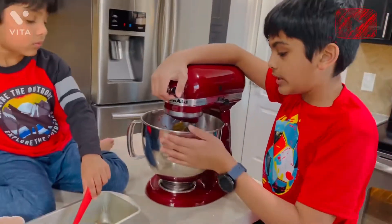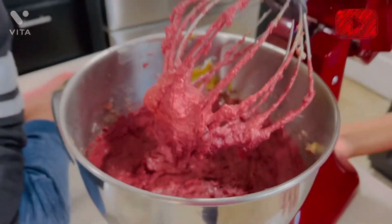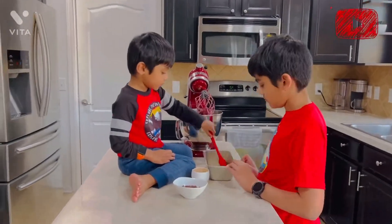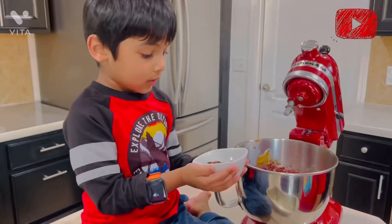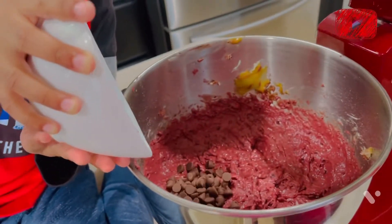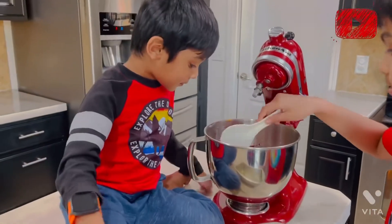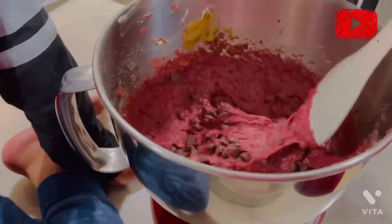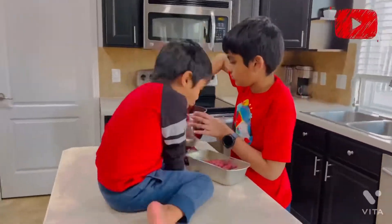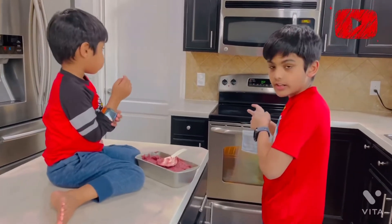Now we've finished mixing and our batter is ready to put into the pan. But first we've got to grease our pan with butter. We're adding chocolate chips. Now let's mix it. Before you start any of this, preheat your oven at 350 degrees.